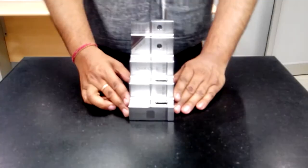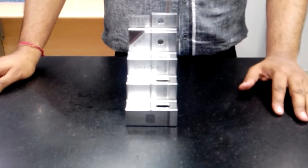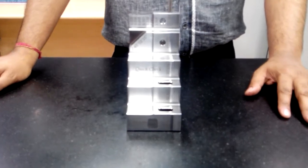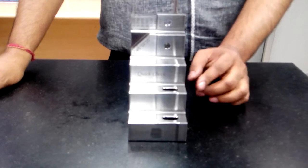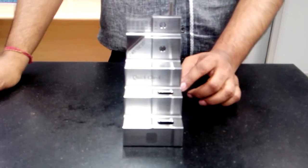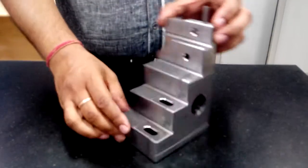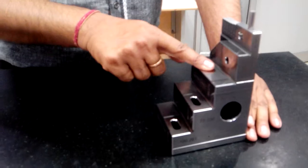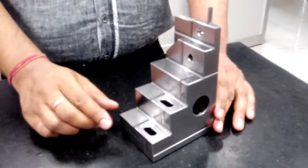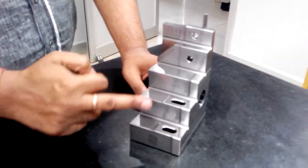Apart from that, you will find a few diameter standards on the Quick Check. You can check your bore gauges, ID jaws of verniers, and internal calipers using these diameter standards.